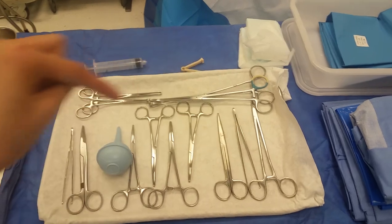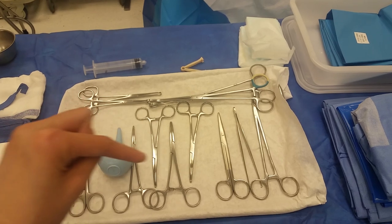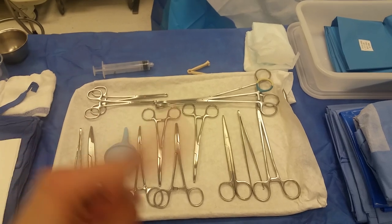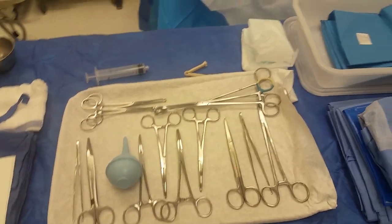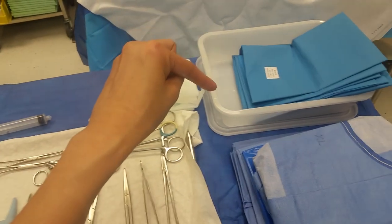For the instruments, we only have two sponge sticks, two Allis clamps, forceps with teeth and forceps without teeth, your curved Mayo to cut the umbilical cord, four Kellys, one straight scissors, and your needle drivers. That's basically all you need — well, in our facility that's it.